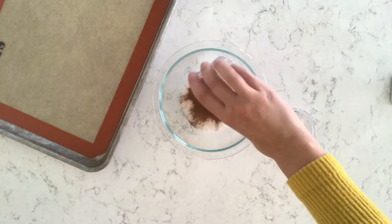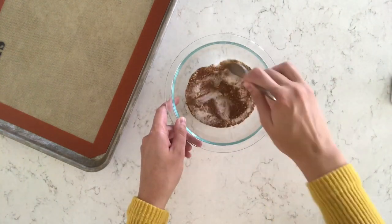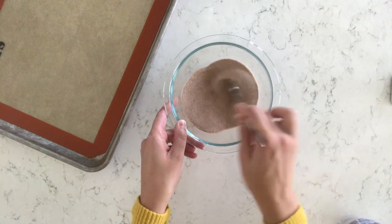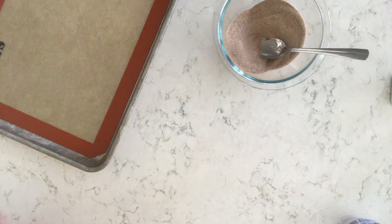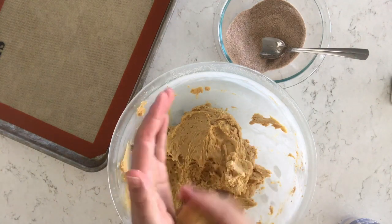In a separate bowl I have a half cup of sugar and I added a tablespoon of ground cinnamon and a half teaspoon of ground ginger. I love this because it's not like your traditional snickerdoodle of just cinnamon and sugar — that ginger goes so well with the pumpkin flavor for these pumpkin snickerdoodles.